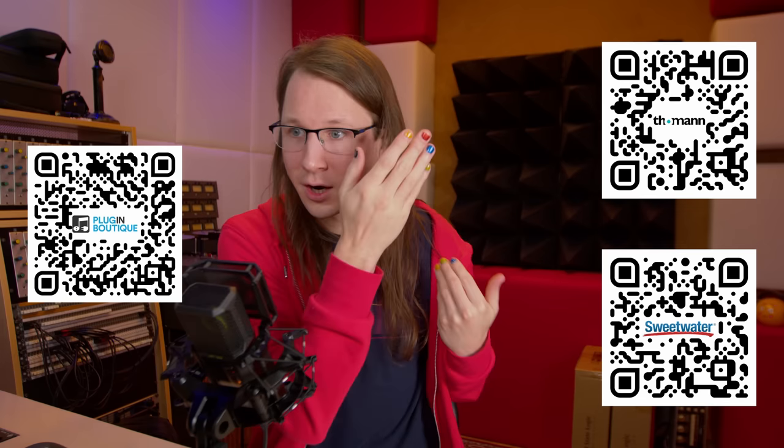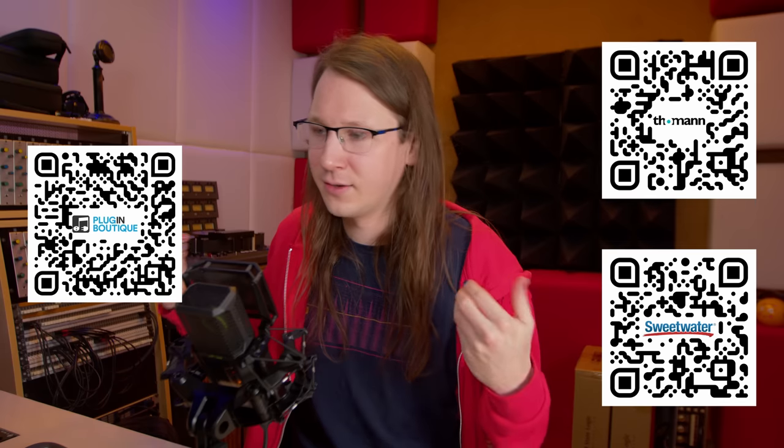I want to be clear that I'm not being sponsored by Access Analog to make this video. They are providing me with a balance with enough credits to make this video — no money is being exchanged. Everything I'm saying is my completely honest and independent opinion. If you appreciate that, check out my affiliate links at Thomann and Sweetwater, and if you want to buy plugins, check out Plugin Boutique. Using my affiliate links supports the studio.